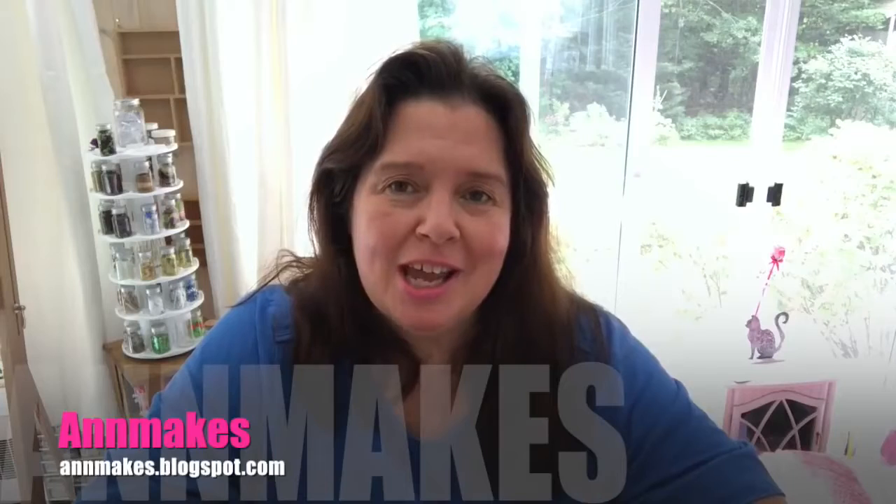Hello everyone, it's Anne here from Anne Makes. Welcome to my channel. If you are new here, please remember to subscribe and click that little bell. On this channel I do DIYs, how-tos, lots of dollar store hauls, and product hauls in the arts and crafts supply industry.